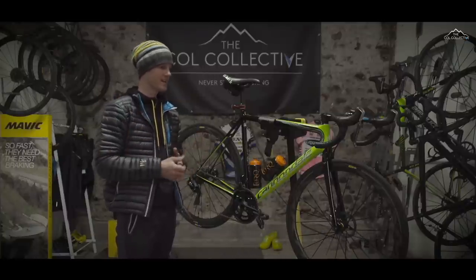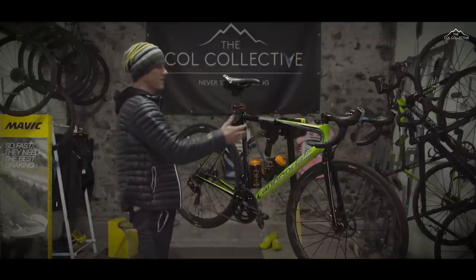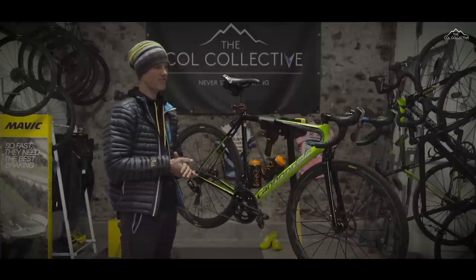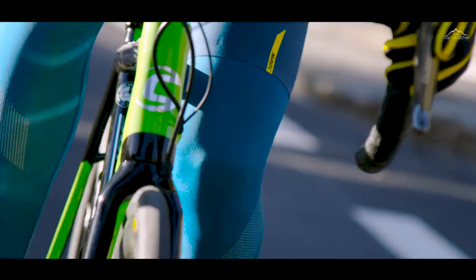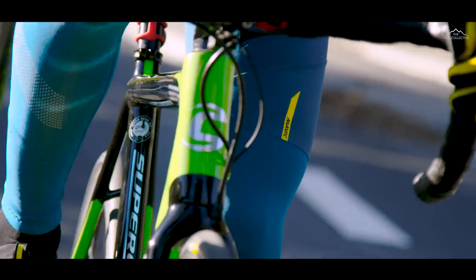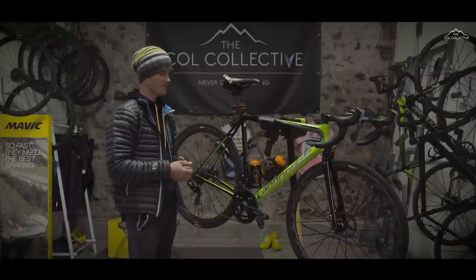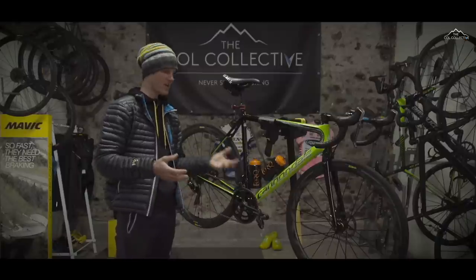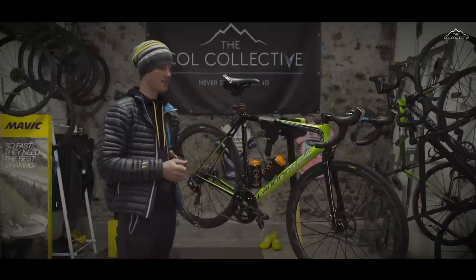Then there was the 613, where it was a cross hybrid of carbon and aluminium — all traditional race geometry, so I never really veered from that. Then the System 6 and eventually the Super 6 came along, which is pretty much what the Evo is now with its traditional geometry. I always knew that when I get a new frame, it's going to be this size, I'm going to put these parts on — it made building a new bike really quite simple.